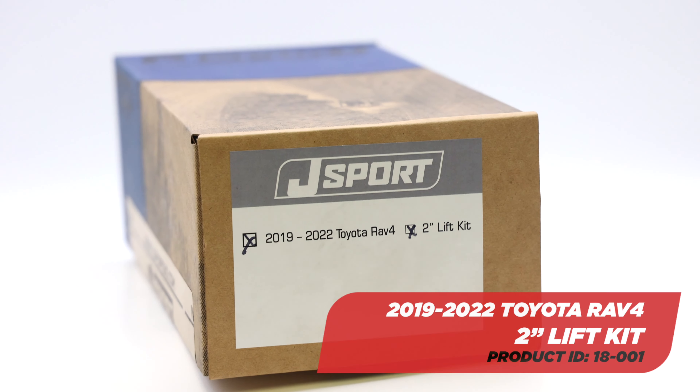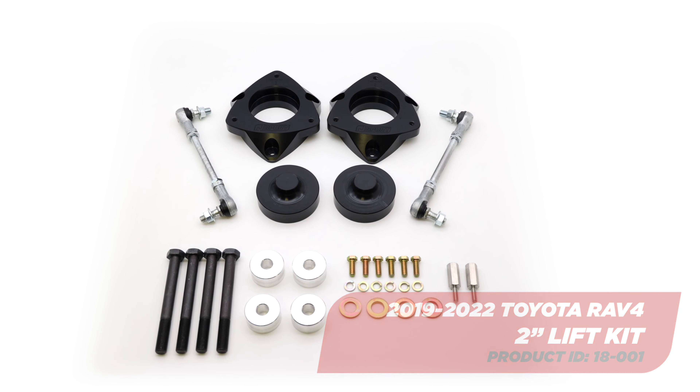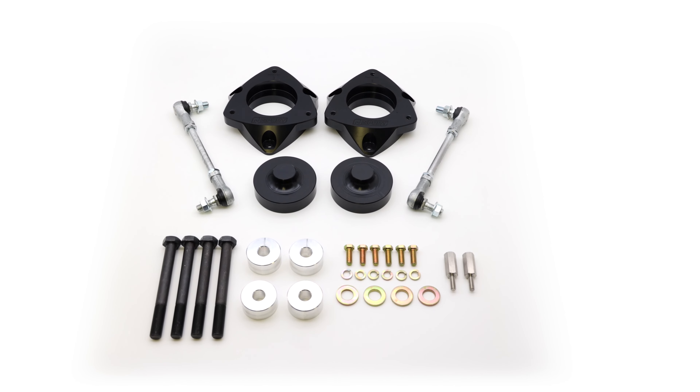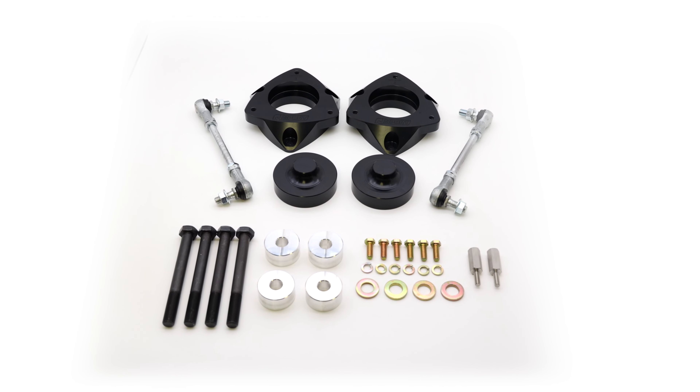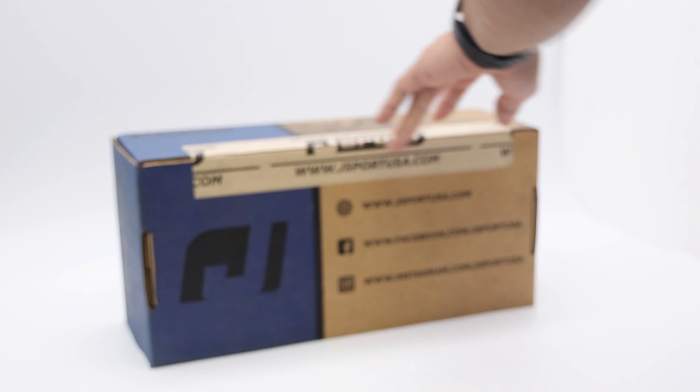Welcome to our unboxing video of the J-Sport 2-Inch Lift Kit for the 2019-2022 Toyota RAV4. We'll be taking you step-by-step of what's included inside the box. Each kit is factory-sealed and well-protected to ensure you get your products just like they left our warehouse.